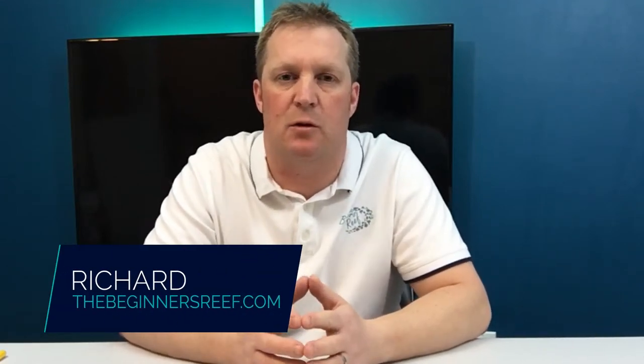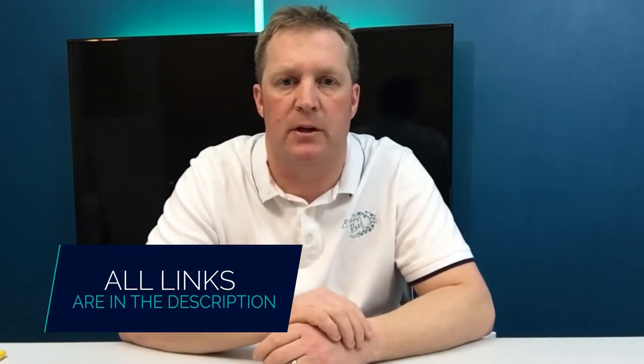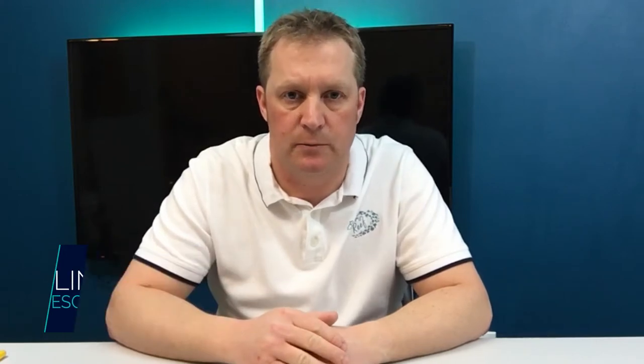Hi, I'm Richard from the Beginner's Reef and I'm here to help you succeed with your saltwater aquarium by providing you with really cool information, helpful resources, and really handy tips. If you're new here make sure you hit that subscribe button, and anything I mentioned in this video you can find in the video notes below. Stick around to the end because I've got a great beginner tip for you that I think you'll really find useful. So let's jump into this.